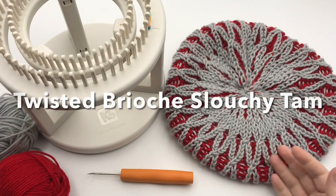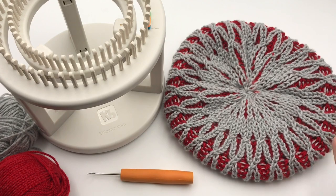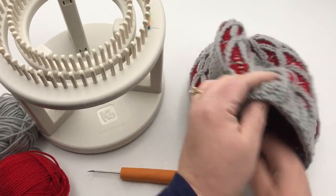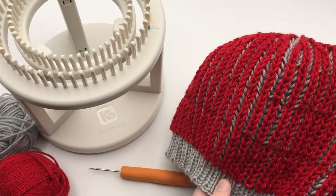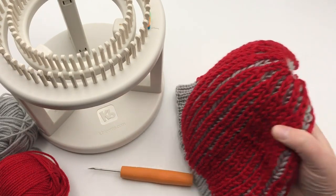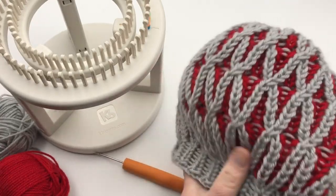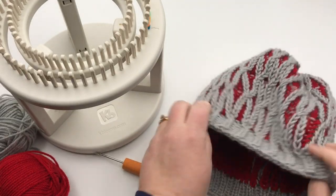Make this beautiful twisted brioche slouchy tam today at GoodKnit Kisses. We are going to make this wonderful tam hat — soft and squishy in a brioche with a two-color design. It's actually reversible: you get the striped brioche without the cable twist on the inside. You can add a pom-pom, felted button, or yarn-wrapped button, or simply leave on this beautiful side with all the twisted cables in your brioche.